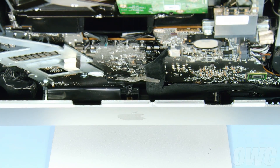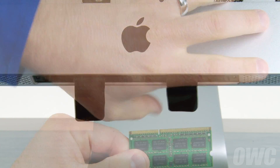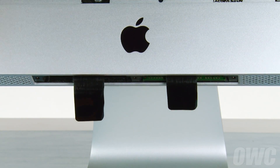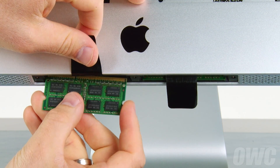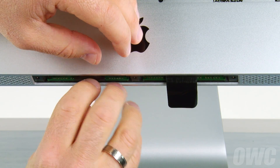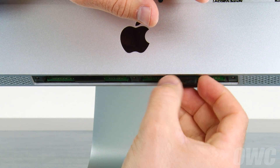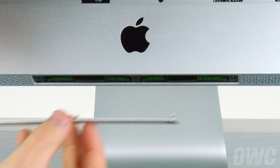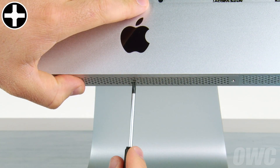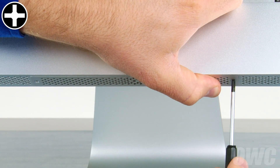Now let's replace the memory. Position the memory module so that the notch is facing towards the left, then slide it into the slot it was in before. Gently but firmly push on the module until it snaps into place. Do the same with any other modules. Once all the modules are installed, fold the black tabs over and tuck them underneath the memory modules like before. You can now replace the bottom cover. Get each of the three Phillips screws started, then adjust the door as you tighten so that it closes flush.